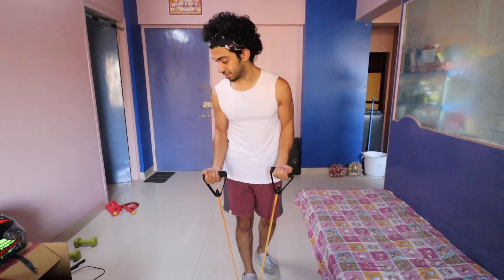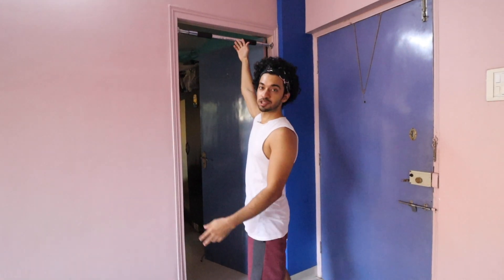This resistance cable is heavier than those 2 kg weights — you can see the tension, it's a lot. But this won't be available to everyone. I also have a pull-up rod.